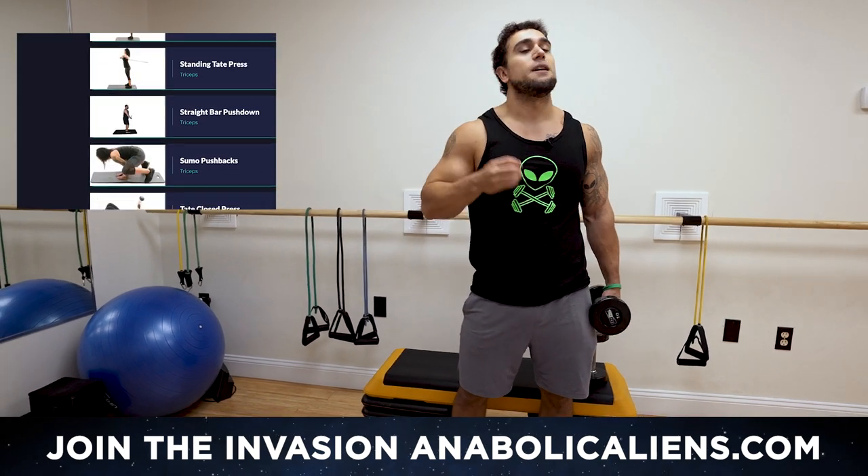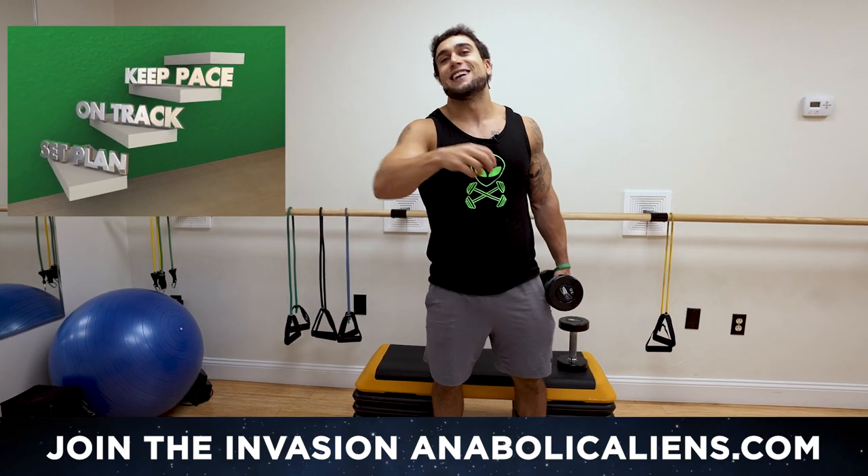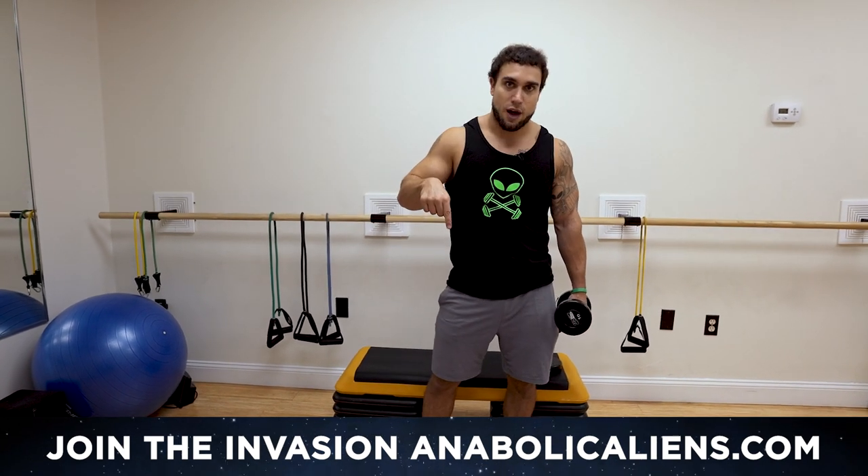We're doing a lot of work this year to really make that invasion the best thing ever and you're going to freaking love it. Let's get the gains out of this world together. annibalkinds.com — link in the first big comment and the description.